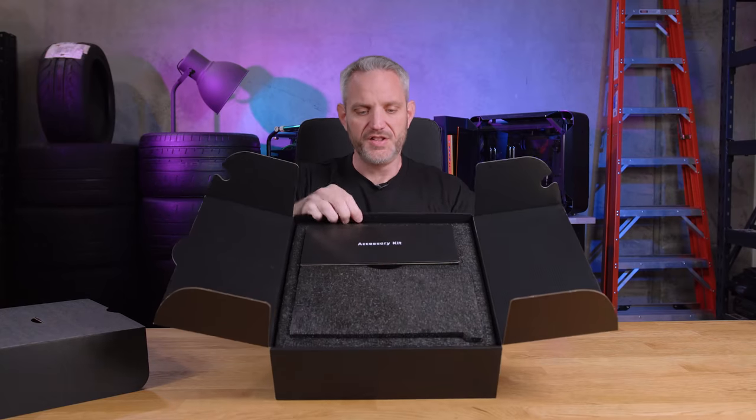Right on top we're greeted with a little envelope — inside is an installation quick guide. The presentation is already nice. There's an accessory kit in here.